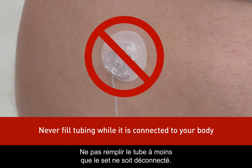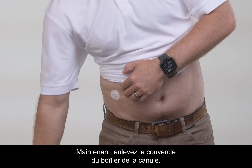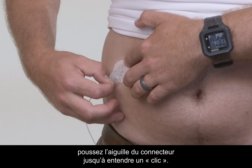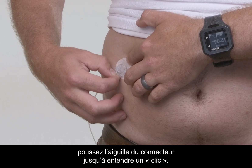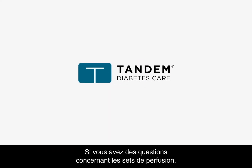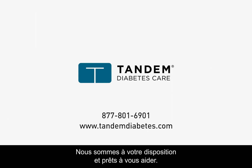Remember to never fill your tubing unless your set is disconnected. Remove the cover from the cannula housing, place your finger in front of the cannula housing, and push the connector needle straight in until you hear a click. We hope you found this video helpful. If you still have questions about infusion sets, please contact customer support at 877-801-6901. They're available 24 hours a day and happy to help.